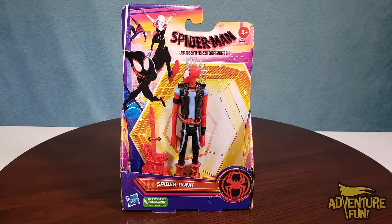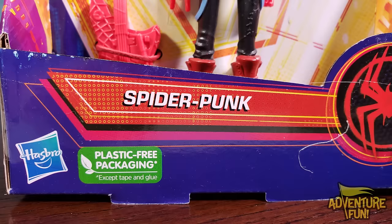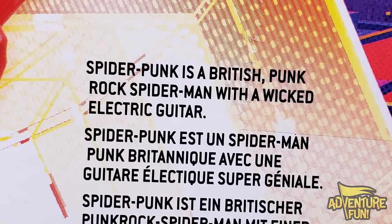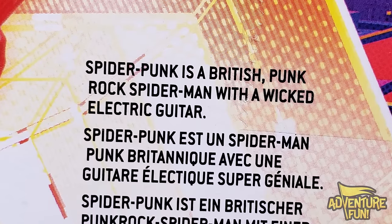Next is Spider-Punk! On the back: 'Spider-Punk is a British punk rock Spider-Man with a wicked electric guitar.' Well, if it's wicked, it's evil — we gotta get rid of it!